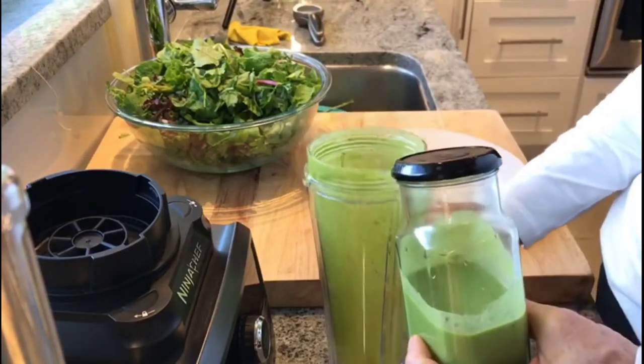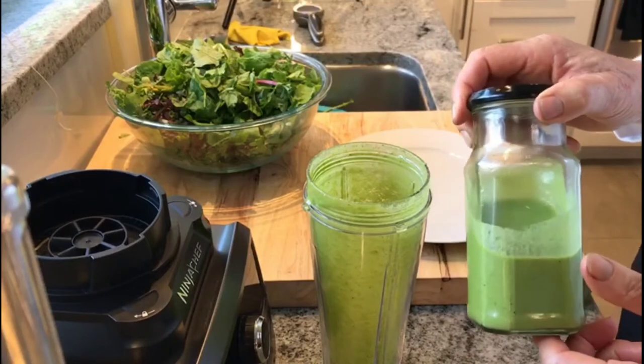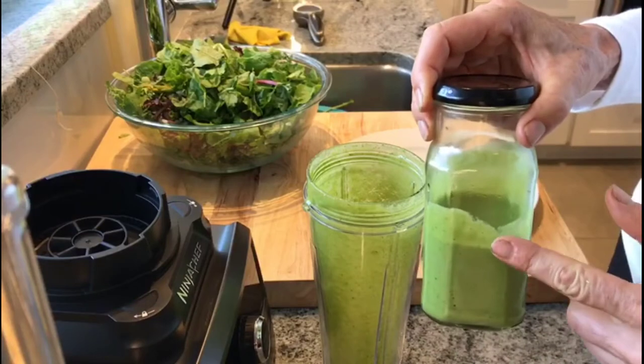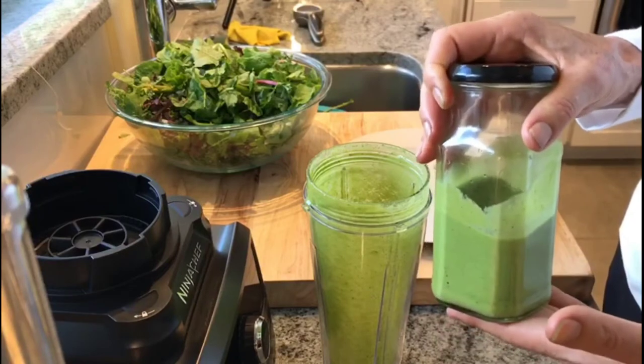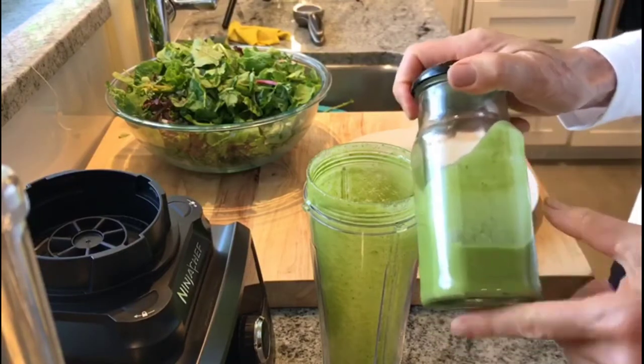After blending my basil walnut vinaigrette, I realized it was a little thicker than I wanted it to be. So I added a half cup of room temperature filtered water and it's a much better consistency. You're going to find that if you put it in the refrigerator, it may congeal a little bit or emulsify. So you'll want to add either a little bit more lemon or a little bit more water to make it more liquefied — just a little sidebar for that.